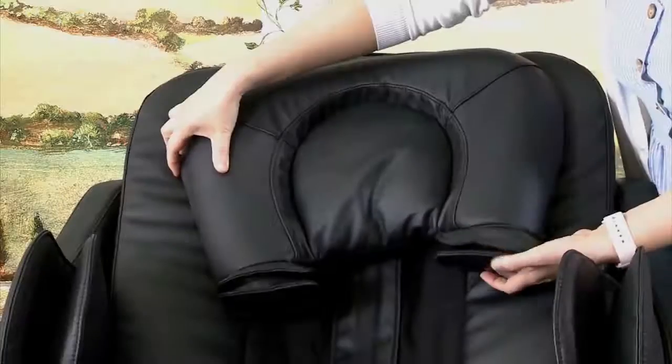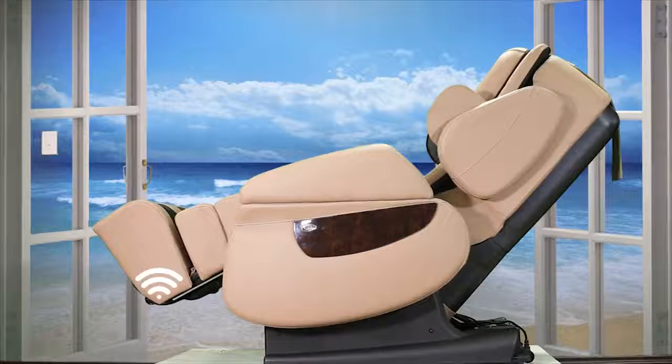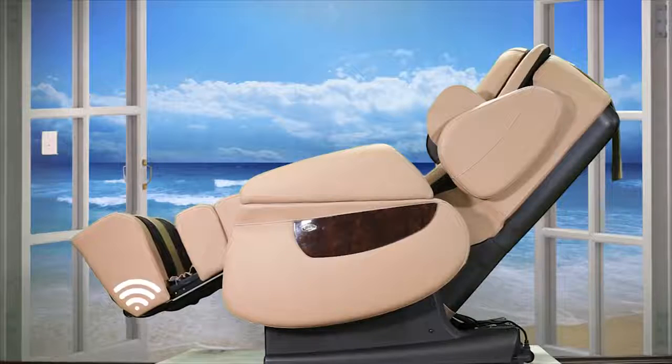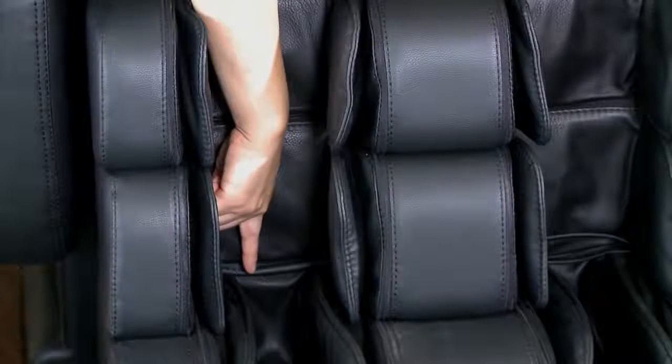If you prefer a stronger neck massage, please flip the pillow over to the back. The footrest extending sensor is located below the right heel. Pressing on this sensor will extend the footrest. For accurate measurement, make sure your heel is all the way back.